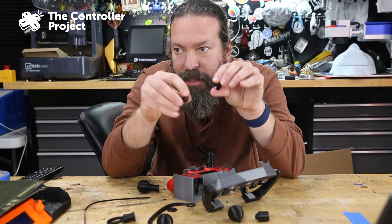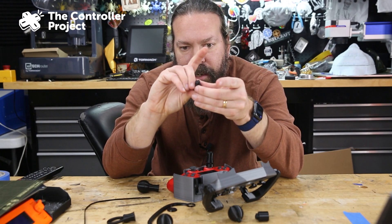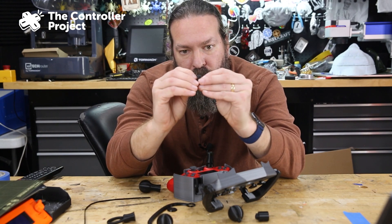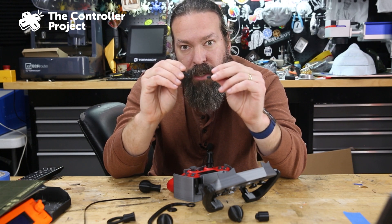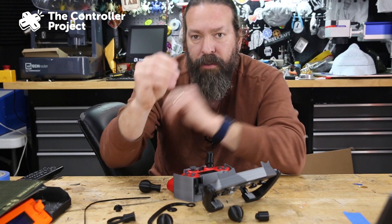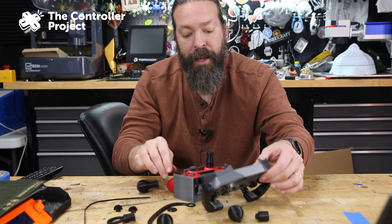So these thumbstick pieces are two pieces and they clamp onto the thumbstick, and that makes threads that you then screw a part onto. If that's brittle for you, you want to print those laying down. The folks at Makers Making Change did a version of their own that's reoriented that way — I'll put a link to that as well. Or you can just lay those down and print them that way; they'll be a little bit stronger at that angle.